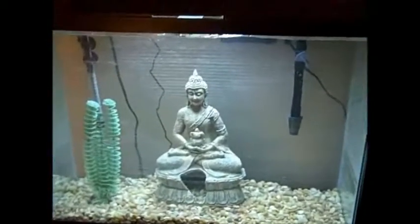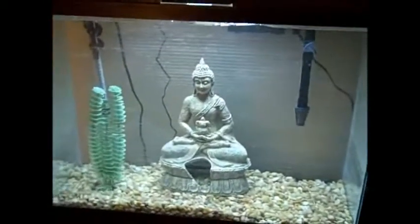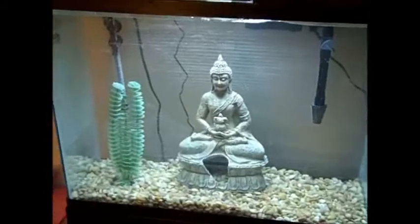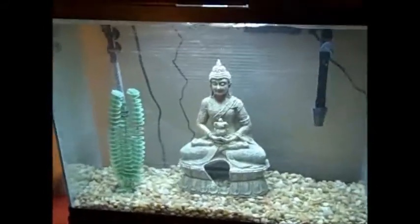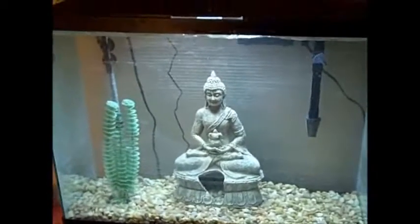I just got done hooking it up and filling it, and I'm going to let it run for a day. I put some of the water from the other aquarium in there to kind of give it a jump start — yeah, I think it's pretty cool.